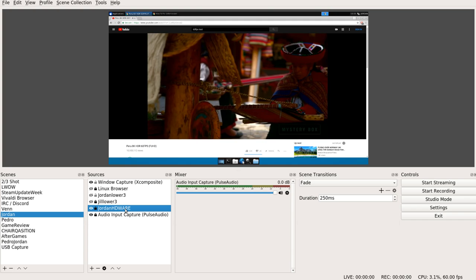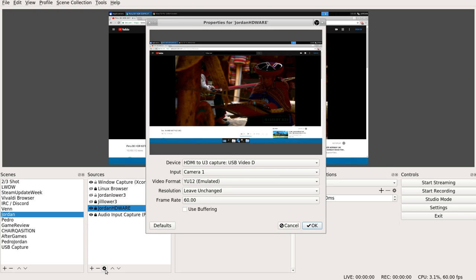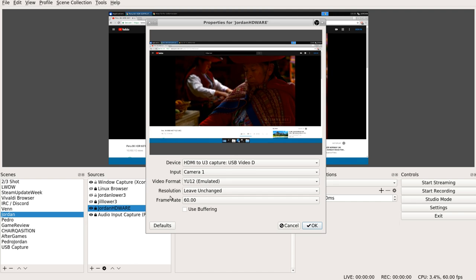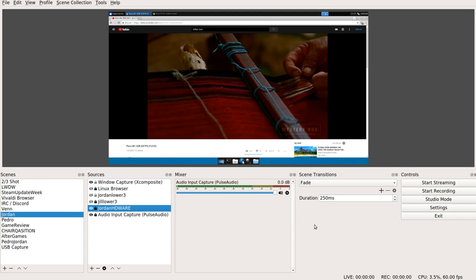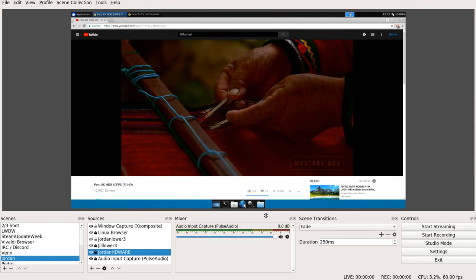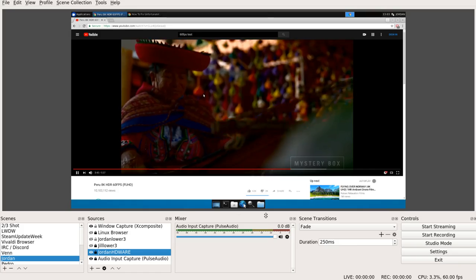Let's set this up in OBS. I'm going to add a video capture device — V4L2 — from Sources, and set it to HDMI U3 Capture. Currently displaying the desktop on one of our satellite boxes, playing a YouTube video at 1080p 60, so you know that works.